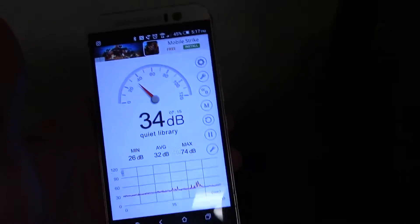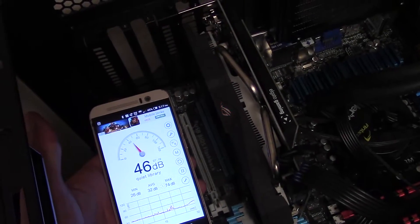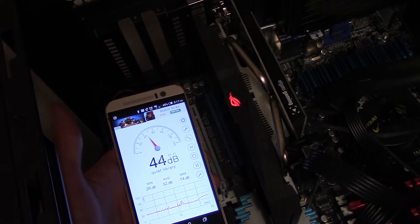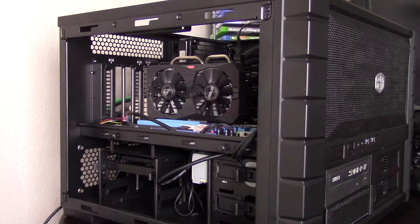If you do decide to crank the fans to 100%, they stay quiet, only rising 15 decibels over ambient room noise. All games were benchmarked at 1080p at highest available settings unless those settings are proprietary to a particular board maker, such as Pure Hair, unless otherwise stated.